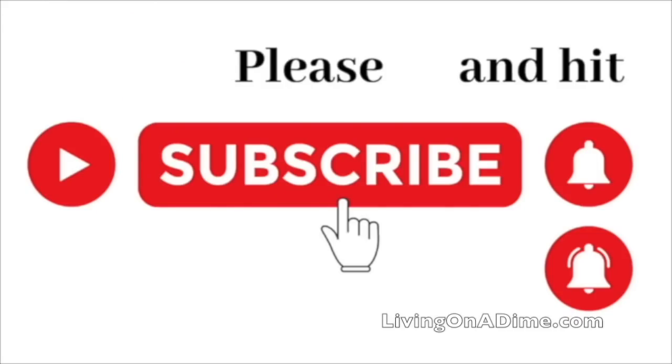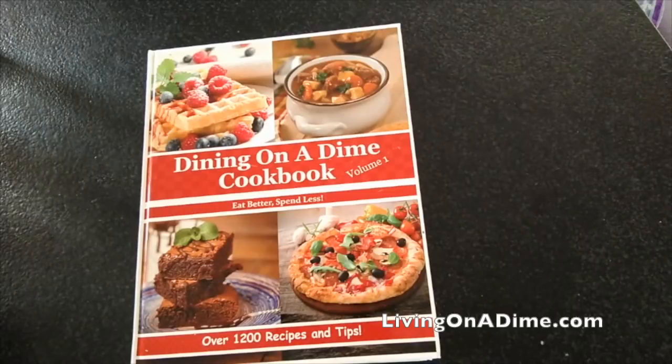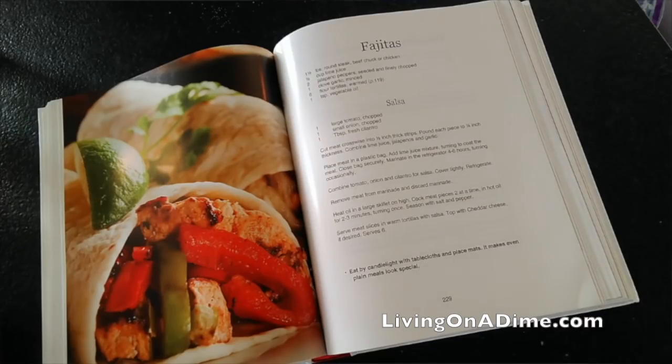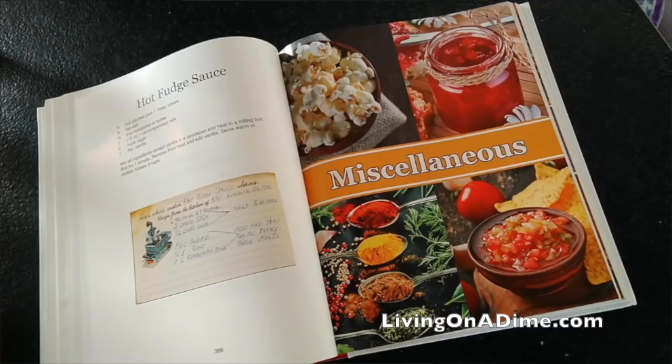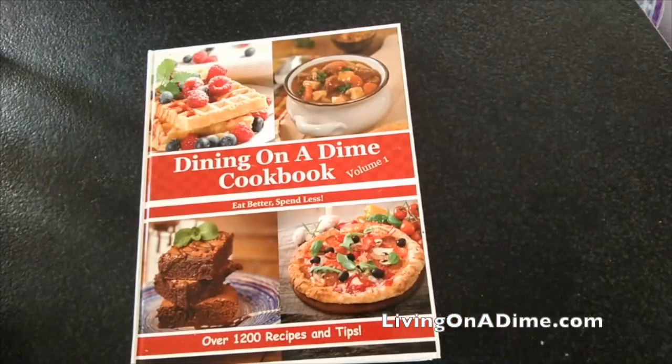Please subscribe and hit the bell notification so you can be notified when we put up new videos. Hello, I am Tara, the author of The Dining on a Dime Cookbook, where you can eat better, spend less. We have a new hardcover with full-color pictures and over 1,200 recipes and tips to help you save money on your grocery bill. Check it out at livingonadime.com.